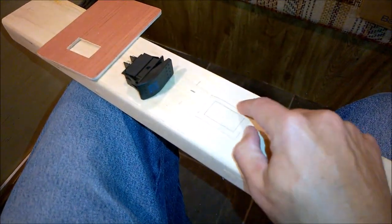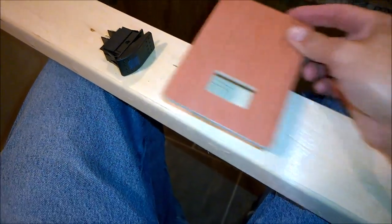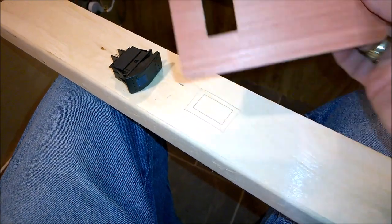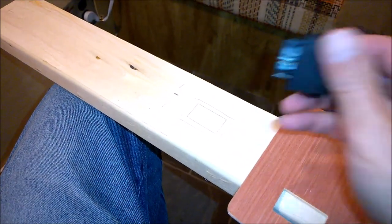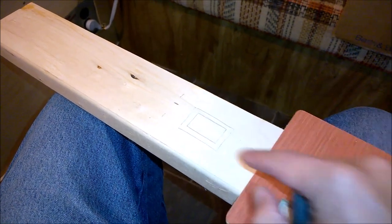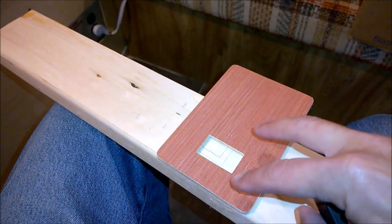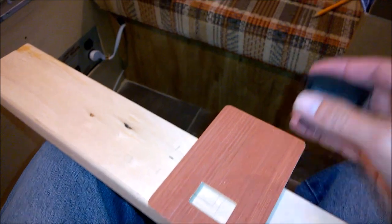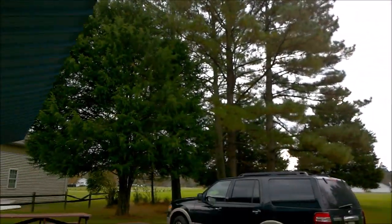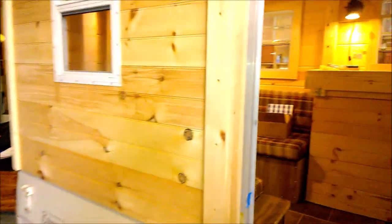We're going to make our opening a little bit bigger — this is the actual hole for the switch size, but making it bigger will cover any overrun. We'll drill four holes, cut it out with the jigsaw, then cut this down and start running wires through. As the clouds thicken, rain moves in, and the wind picks up, I've put all the tools away and we're going to move inside where it's cozy.